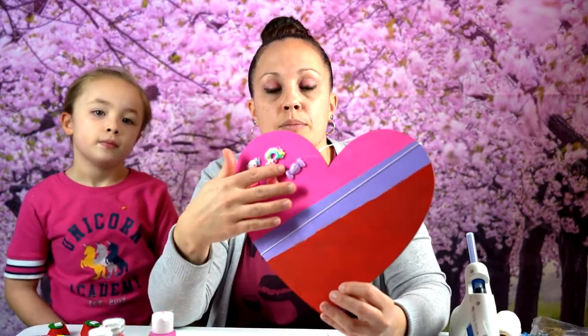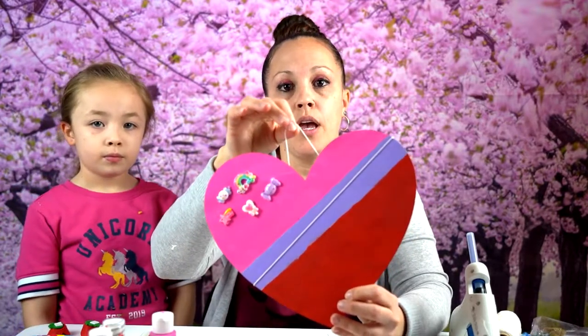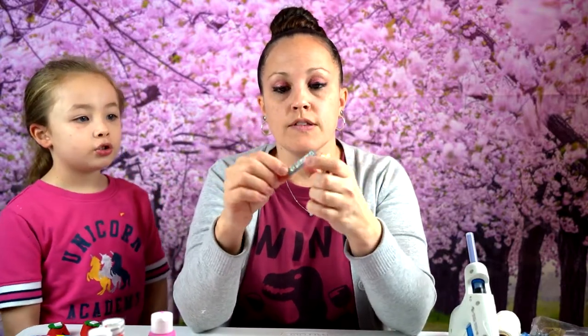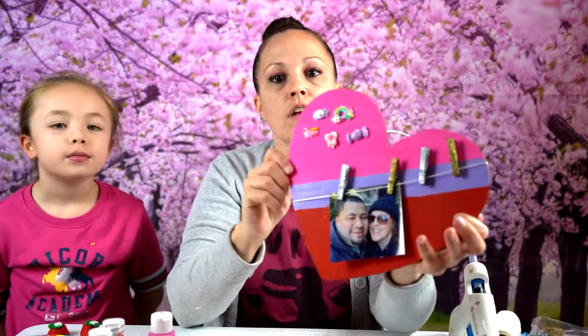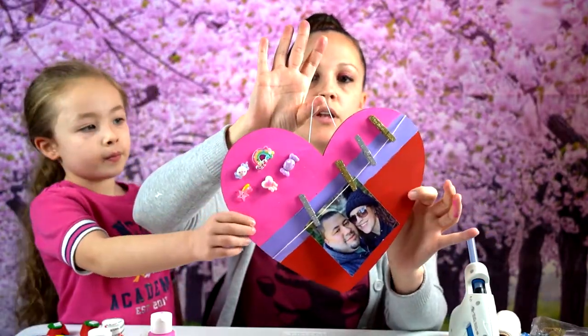Our heart finally dried. I had glued a piece of string that we're going to use to hang the picture. I also put one up here so you can hang it on the wall, or you can stand it up against something — whatever your preference is. We got these little clothespins in gold and silver, and we're going to hang our picture on it. Here's my finished product — this is a picture of me and my honey bun. You can add one picture or two pictures. I just glued the string on the back so you can have it on the wall.